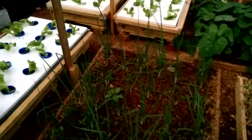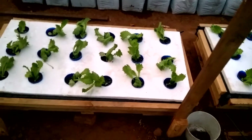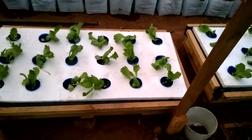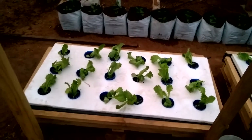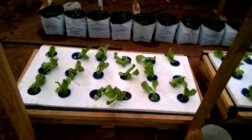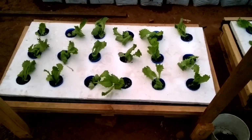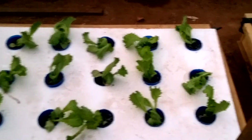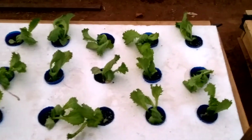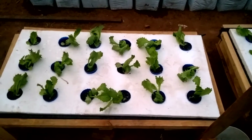Over here I've got the lettuce in a tray. This method doesn't use oxygenated water from fish pumps or anything like that — it's simply set it and forget it. You literally just plant this and you're good to go. For home consumption you can just chop off the leaves that are ready to eat while the rest of the plant grows, or harvest it all at once when the time comes. We're hoping to harvest this in the next 30 days or so.